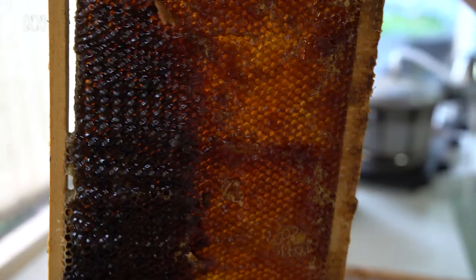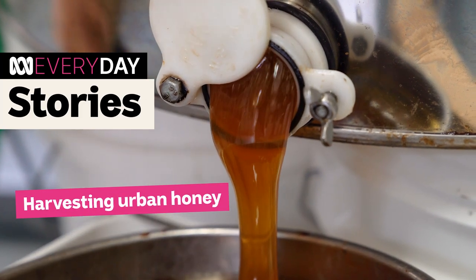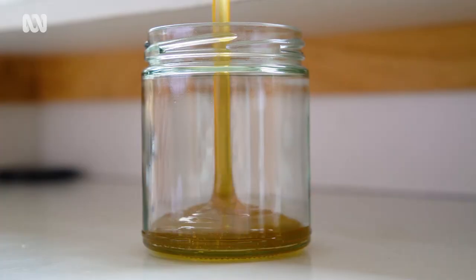Constantly covered in honey — I think I've got honey in my hair at the moment. Hi there, my name's Henry. I look after about 250 hives across Victoria. I'm going to show you how I get this into this.